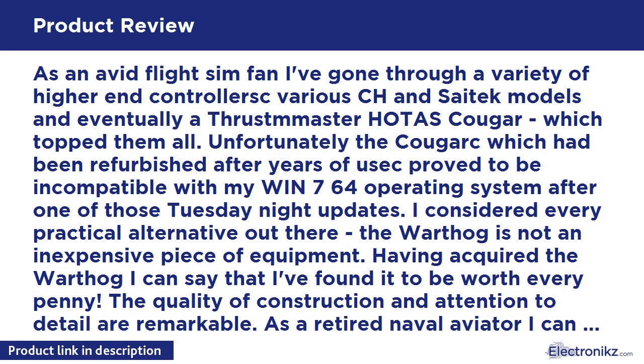As an avid flight sim fan, I've gone through a variety of higher-end controllers including various CH and SAITEK models and eventually a Thrustmaster HOTAS Cougar, which topped them all. Unfortunately, the Cougar, which had been refurbished after years of use, proved to be incompatible with my Windows 7 64-bit operating system after one of those Tuesday night updates. Having considered every practical alternative and acquired the Warthog, I can say it's been worth every penny. The quality of construction and attention to detail are remarkable. As a retired naval aviator, I can attest the look and feel of the Warthog are excellent — this is heavy metal and aircraft-quality switches laid out in a realistic A-10 Warthog style. Everything is software configurable, the controls are silky smooth and very precise, a significant improvement over the Cougar and everything else I've ever used.